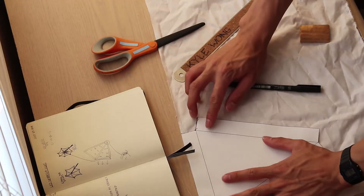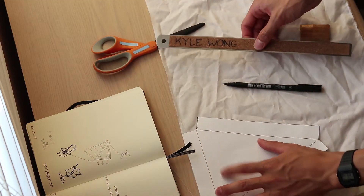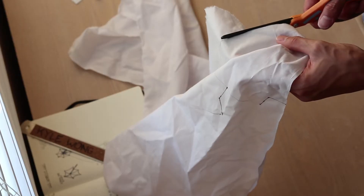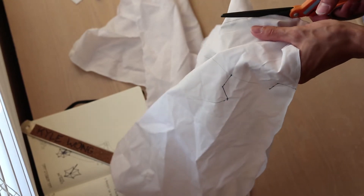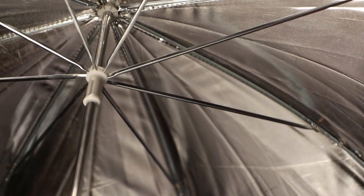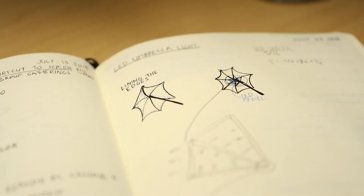Starting with this project, I measured the dimensions of the umbrella and made a template on AutoCAD for where I wanted to line the LEDs. I chose to line LEDs along the stretchers that support the ribs in the umbrella, and this makes it follow the runner so when you close the umbrella the screen will fold with it.